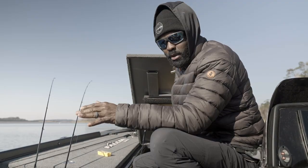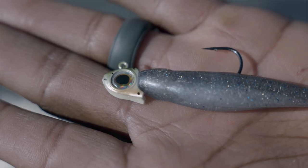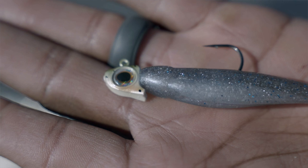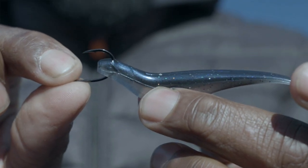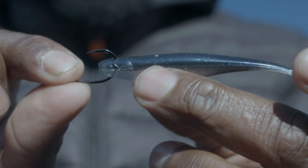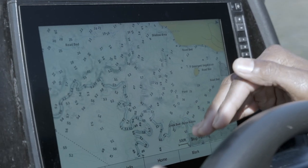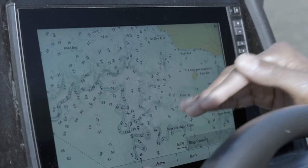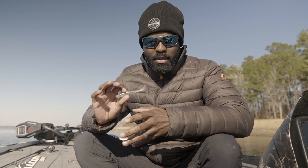I've caught smallmouth, I've caught spotted bass at home and even here in Texas I've been using the same baits that I would use back at home — same colors, I didn't change anything. I'm even going to show you what to look for on my graph, so you have a good starter kit to catch some fish deep. It's all about finding bait fish. Bait fish is the biggest thing when you're winter fishing.